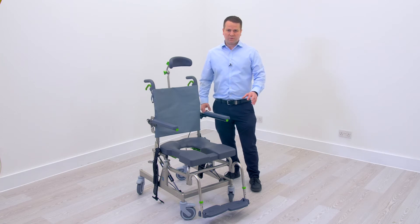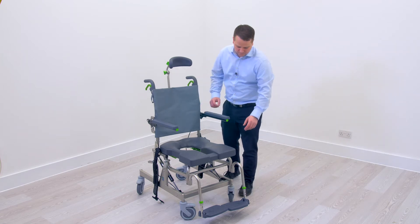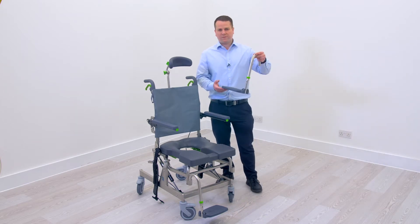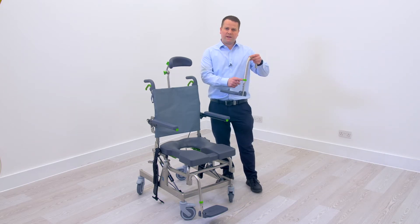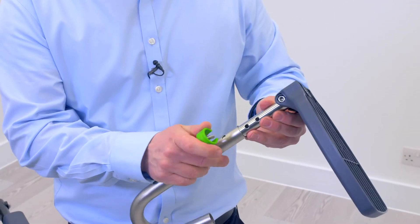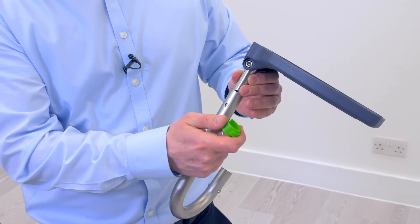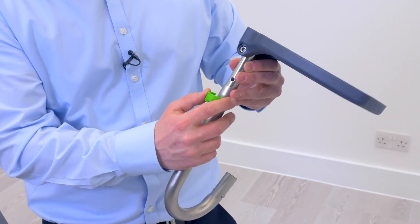Firstly, we want to adjust the foot plate height. This is done by removing the foot plate, removing the pin, and the foot plate will adjust by 10 centimetres to provide the correct foot plate height.